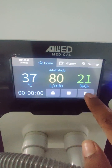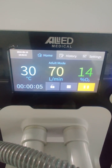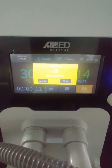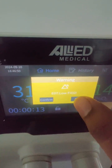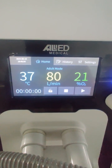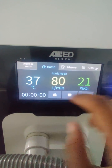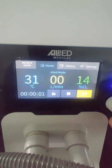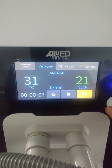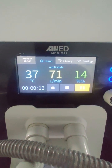After starting therapy, the parameters shown on the screen are the measured parameters. Right now it is showing 14% oxygen because the oxygen source has not been connected, and it gives a low oxygen alarm. In standby mode you can change the settable parameters, and during therapy you can also adjust parameters by selecting them and using the knob. Pressing the encoder knob confirms the settings.